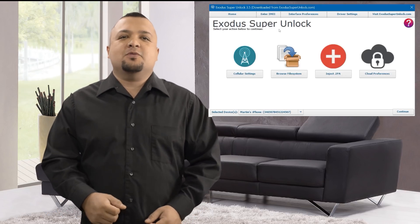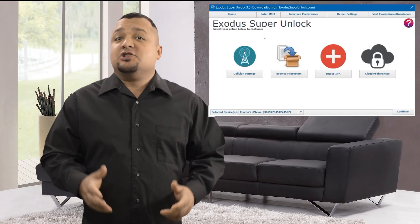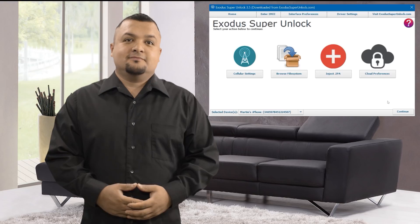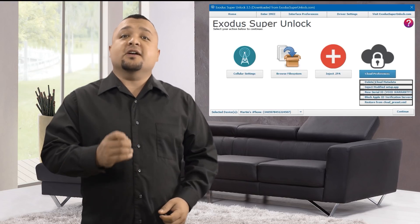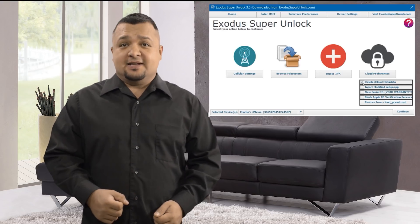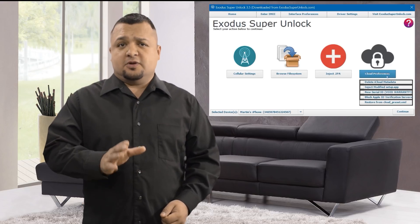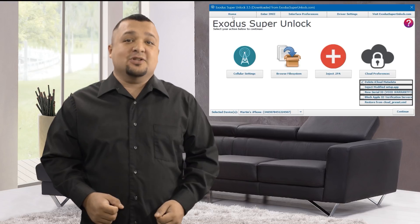My iPhone 7 with the latest iOS version is connected to my computer now. It shows up on the bottom left of the home screen. To configure the software to remove the iCloud Activation, click on the Cloud Preferences button to the right and select the Delete iCloud Metadata checkbox. This will wipe all iCloud information from your device, allowing you to sign in and connect a fresh iCloud account to your device.